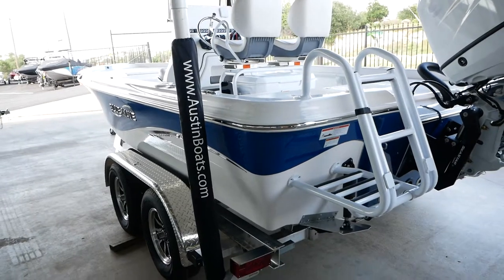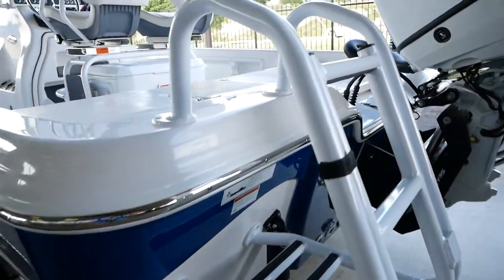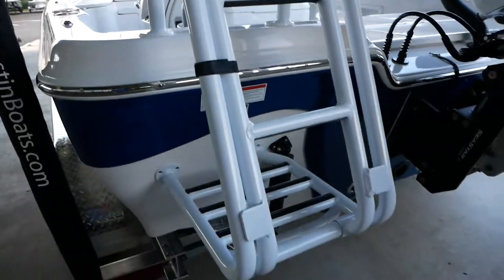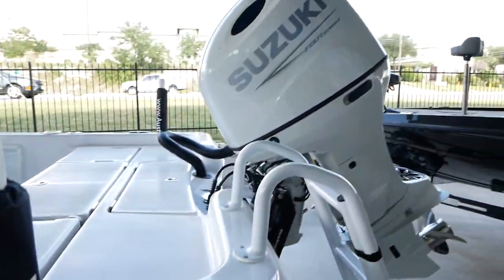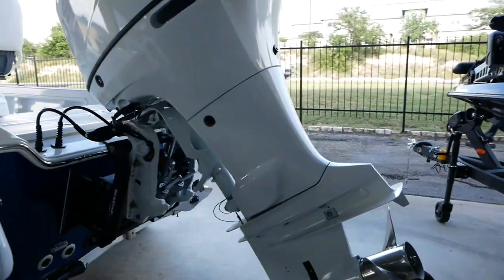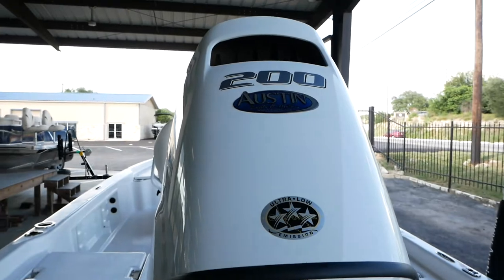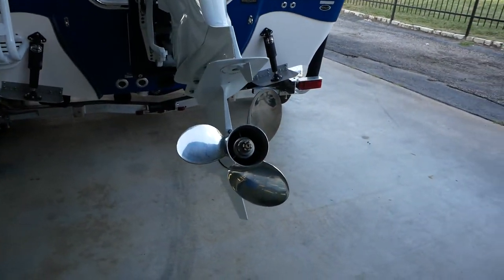This boat's going to have the white powder-coated package, so all your railing underneath the leaning posts and everything is going to be powder-coated white. This boat's going to be powered by a Suzuki four-stroke — that is going to be a 200 horsepower — and that's going to come with a three-blade stainless steel prop.